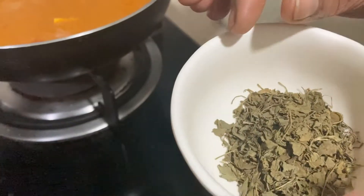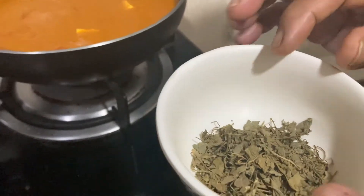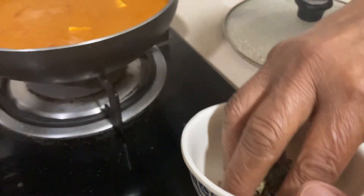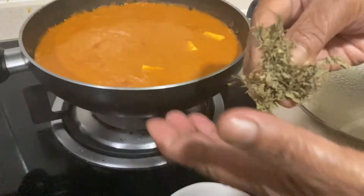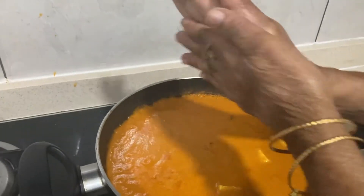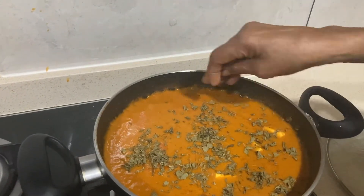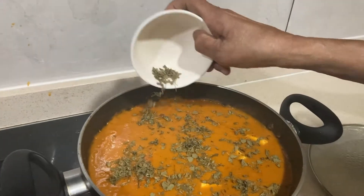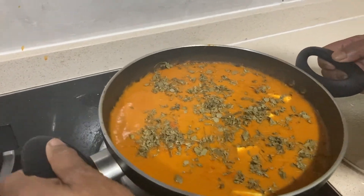I am going to make a lot of food. Now we have to wash our hands.